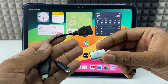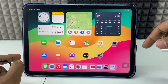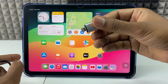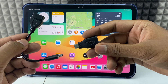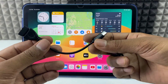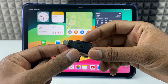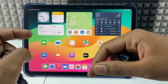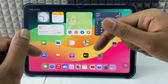Second, you need this OTG. If your iPad charging port is a lightning connector, you need this lightning OTG. And if your charging connector is Type-C, you need this Type-C OTG. This is the cable-type Type-C OTG, and this is the adapter type. Both are pretty much the same. If you want to buy these products, I will give the Amazon link in the description.